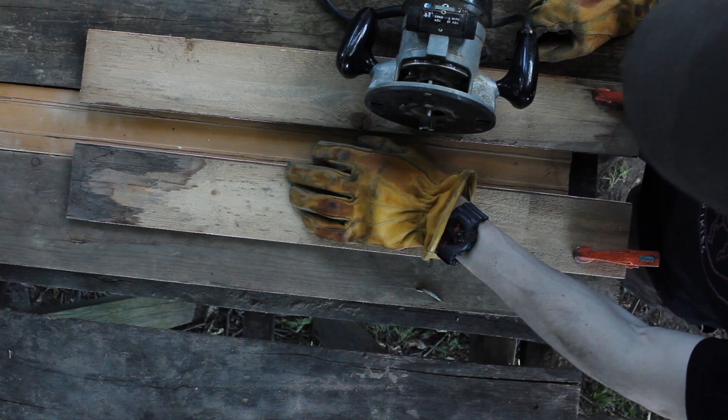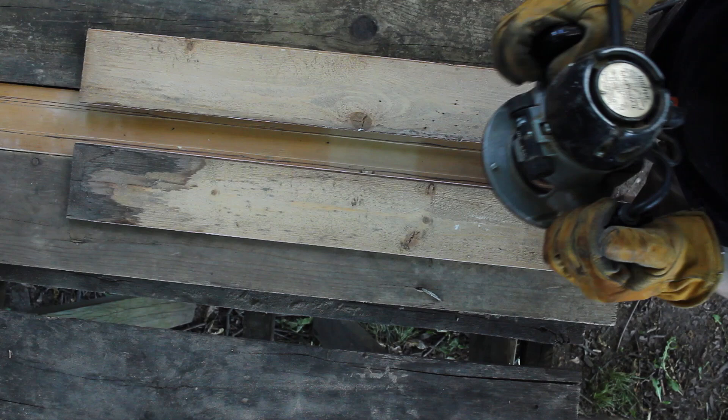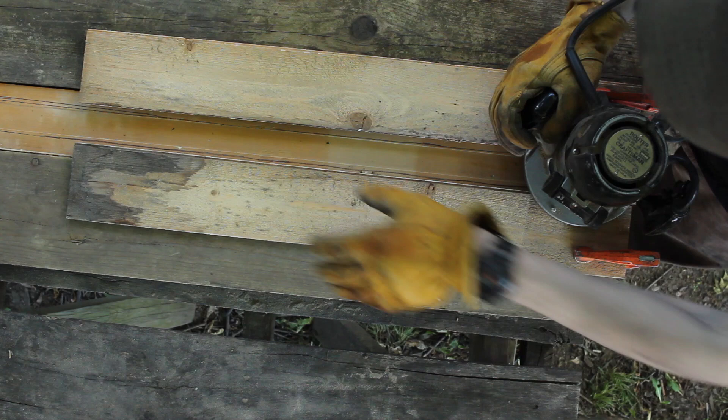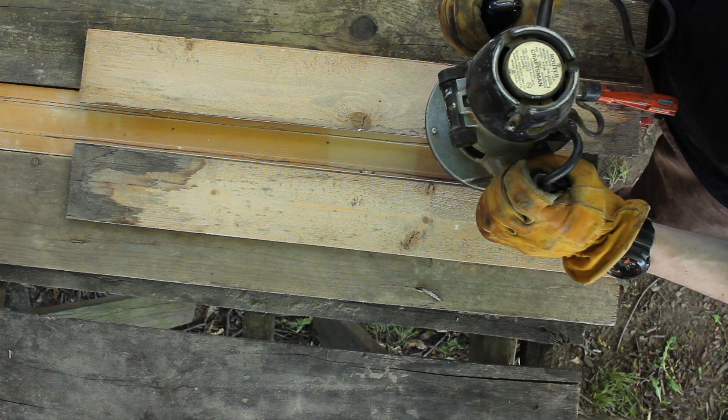To carve out where the blade is going to sit, I've got this router. This is my first time using one of these bad boys, but I've got it kind of jigged up so that the height should be right. I don't need to take out a lot of material, just a little bit on both sides of where the blade is going to be. We'll give this a shot and see if it works.